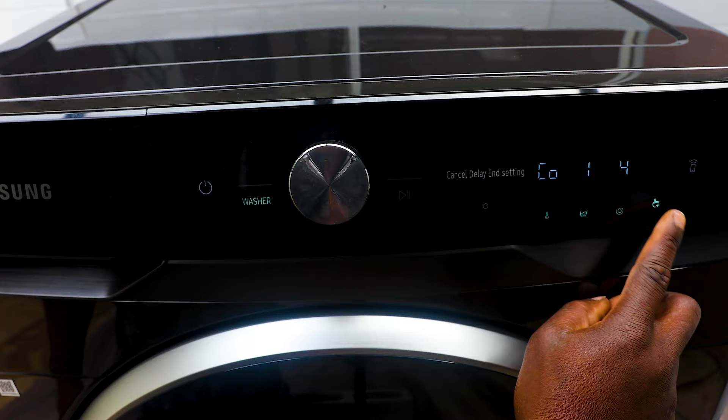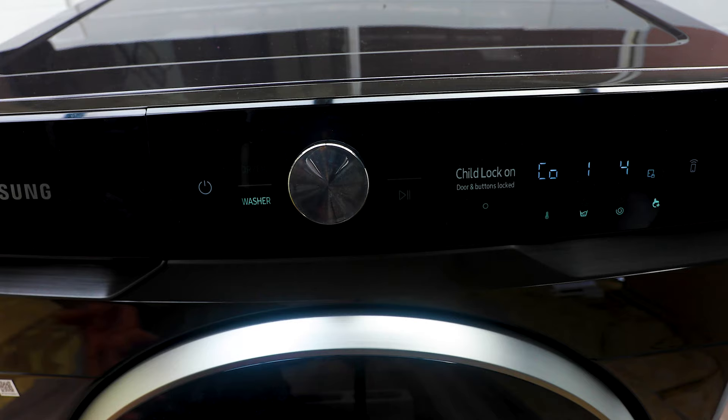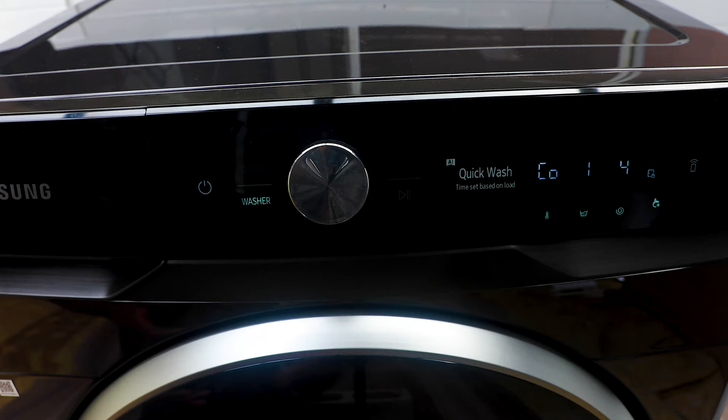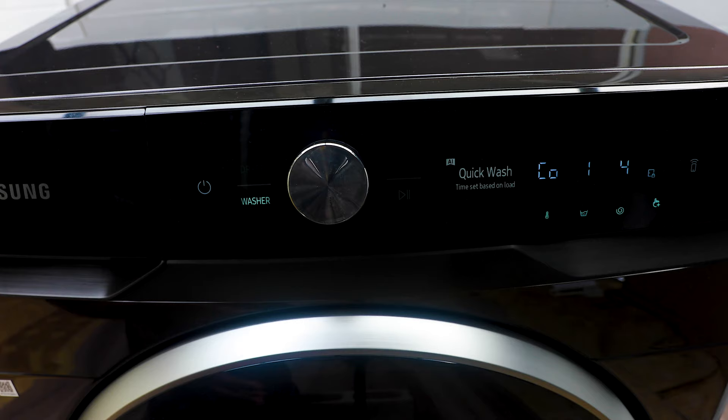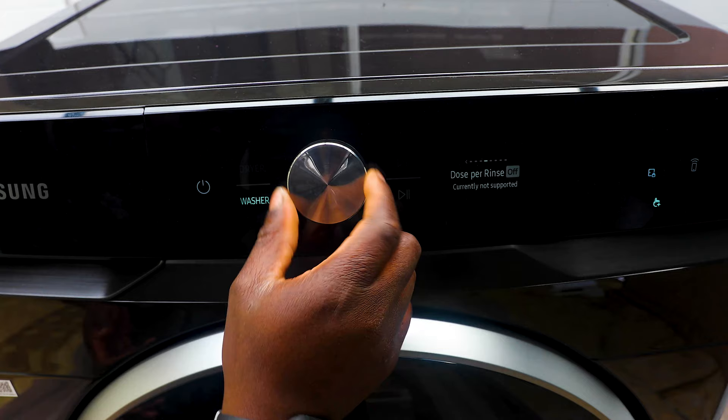You've got Child Lock — great for families with kids who get excited and want to touch everything. It locks the door and the controls, including for the dryer, so kids can't disturb the wash cycle, get burnt, or get inside. To turn it on, go to Extra Menus and press Child Lock. Pressing it again turns it off so the door and buttons can be controlled again.